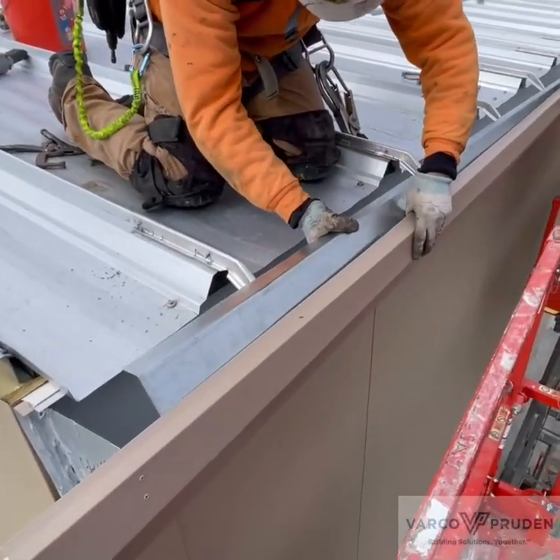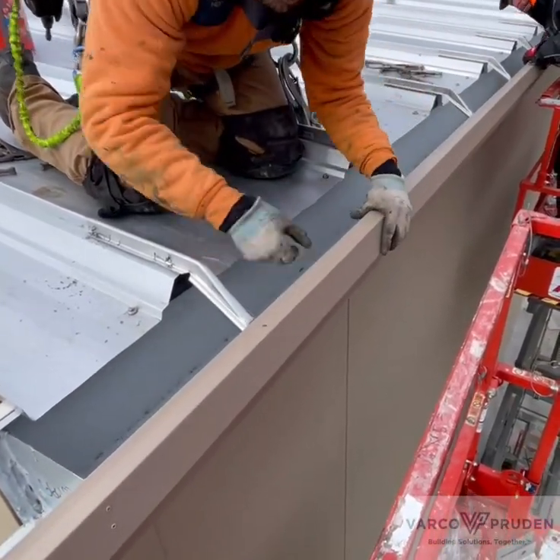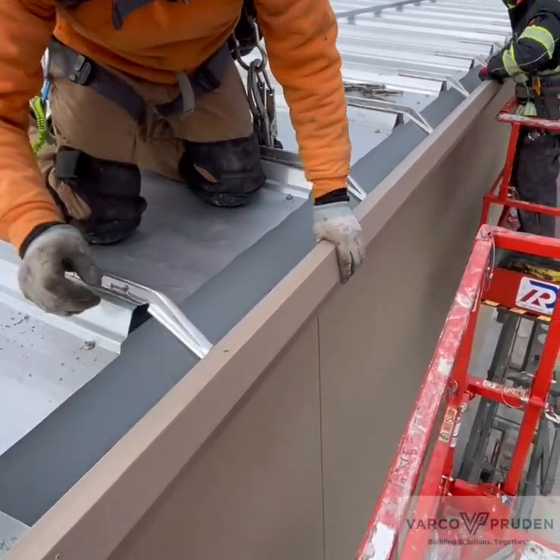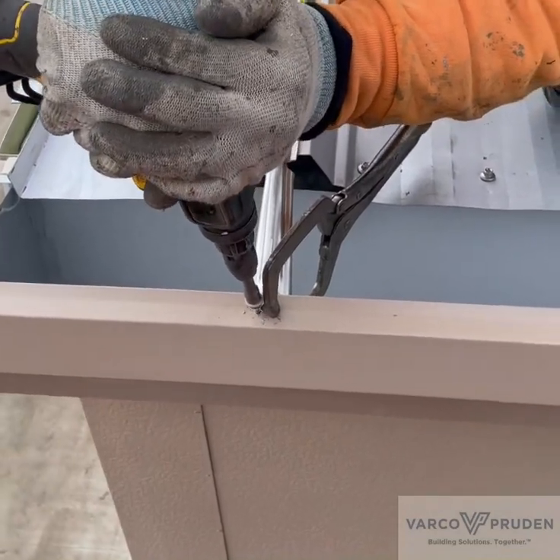The gutter reinforcement angle is now being installed. Once the gutter reinforcement angle is installed, you secure it with two fasteners.